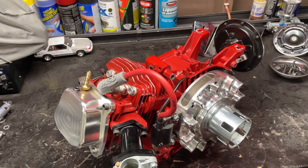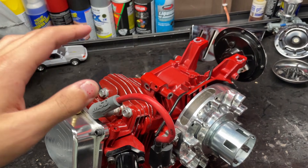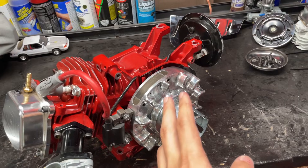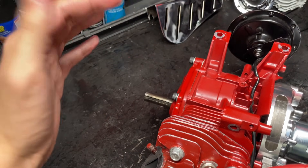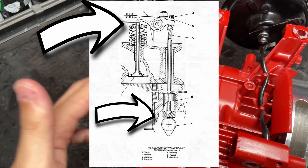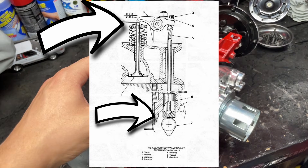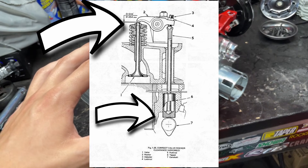Valve lash is the distance between your rocker arm and your valve stem — pretty much the top of your valve stem. When your motor is making its revolutions, the lobes on the cam press on the lifters, which press on the push rods, which lift up on the rocker arms, which then push down on your valves and open them.